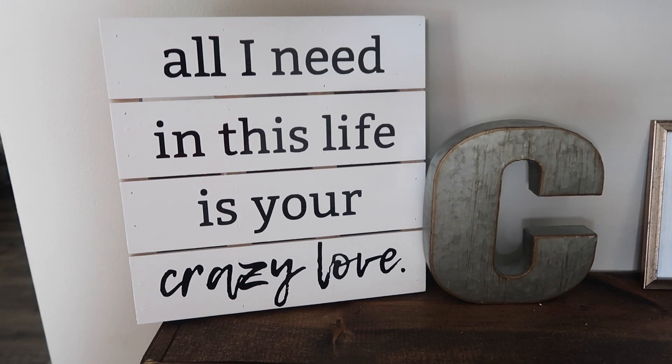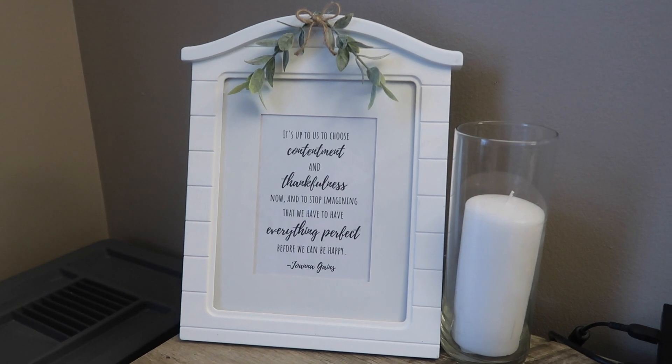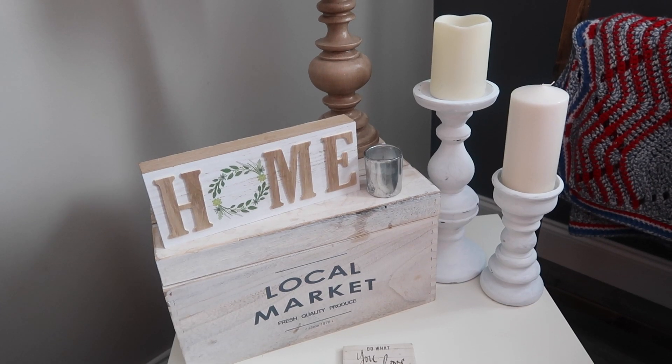Hi friends, welcome back to Whiskey and Whit. In today's video I am going to show you how I transformed a few different items I grabbed from clearance and from the thrift store into some cute affordable farmhouse home decor. So let's get started.